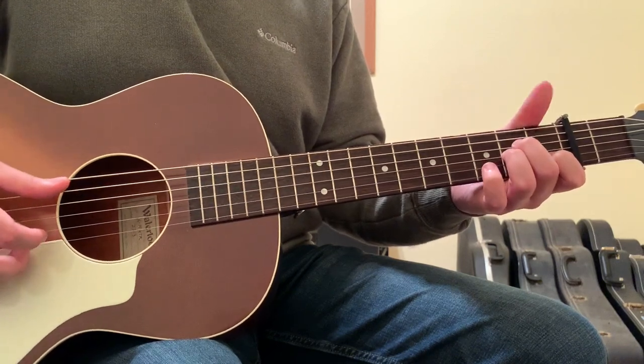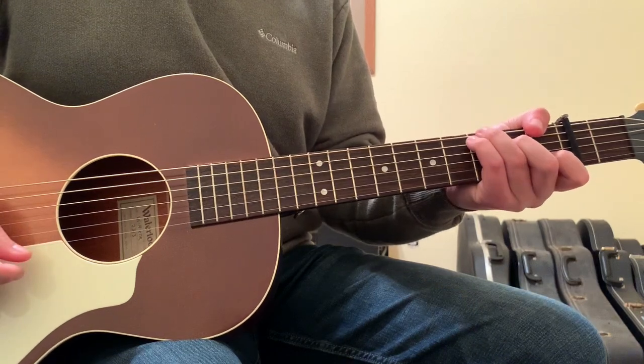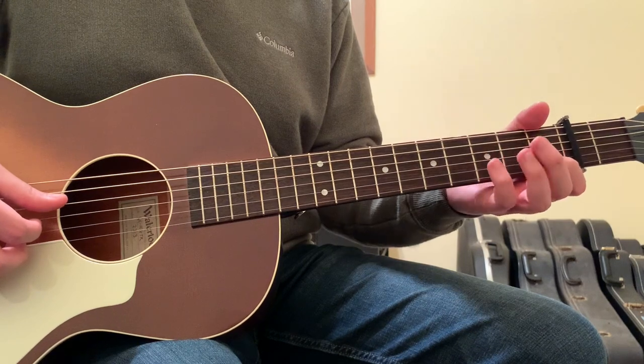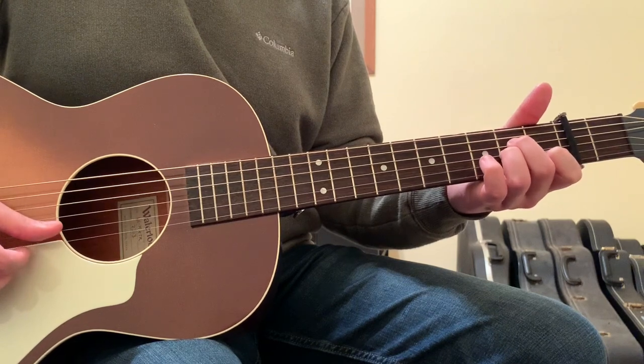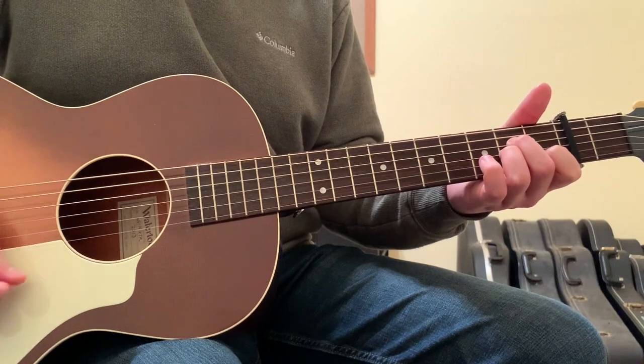If all you want to know are the chords, you can get away with an A minor, an F, a C, and an E minor. The way that A minor would be played is open 5-string, second finger on the 4-string 2-fret, ring finger on the 3-string 2-fret, first finger on the 2-string 1-fret, and an open 1-string, strumming from the 5-string down.